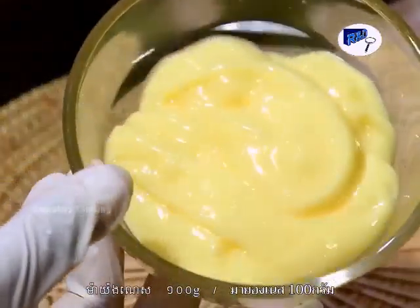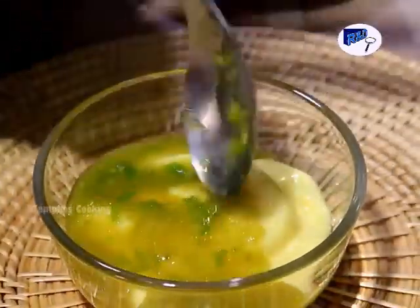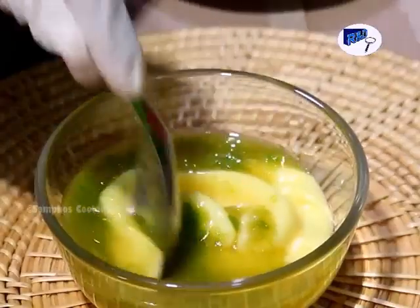This is mayonnaise. Now we mix the mayonnaise with the sauce to make it spicy.